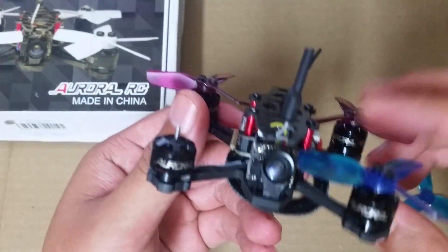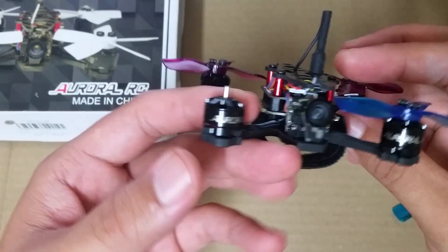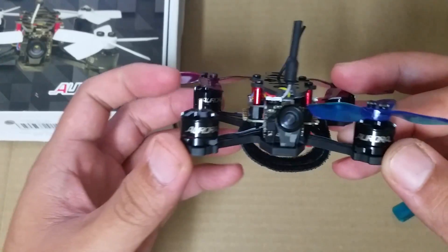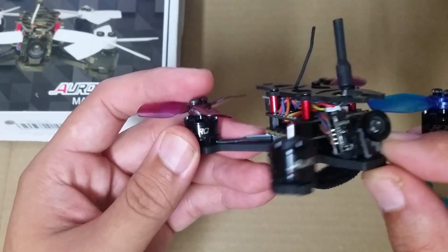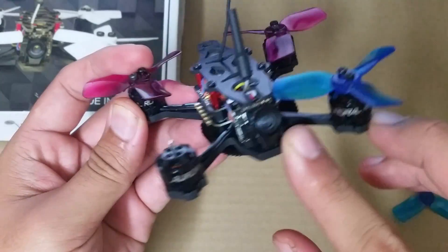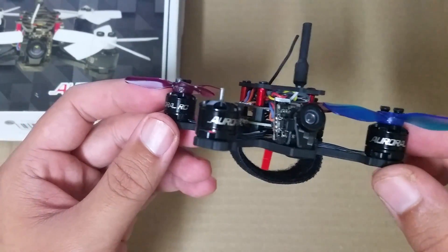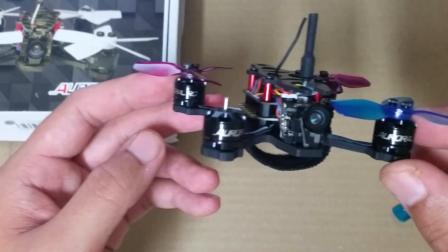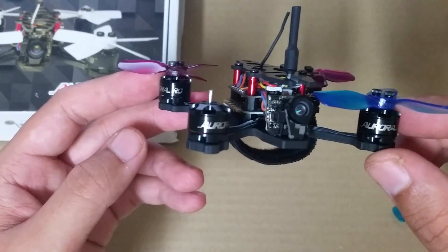The propellers you see here are DYS XT-2030 — I'll have a link in my description. I did have a little issue with fitment. For me, it was scraping the top right corner of the camera, but I think my issue was that when I crashed I might have twisted the frame and shifted the camera a bit, because I actually talked to GearBest and they informed me that it does indeed fit.